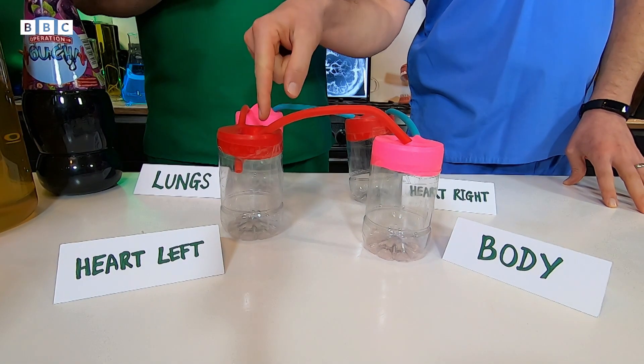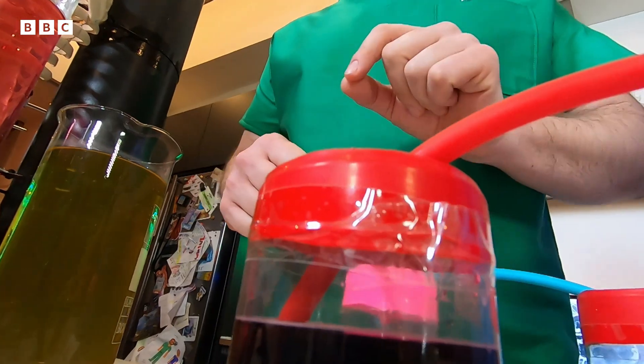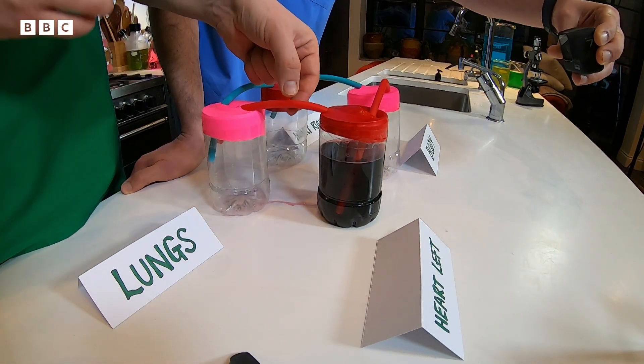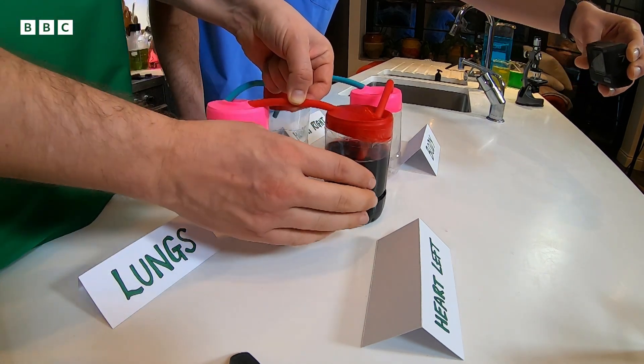If you're smart, you'll start by adding the blood to the left heart chamber at the beginning. So I'm going to pour it in through here. The important thing to know about how to make this model work is that the blood can only flow one way through the heart because of the valves. With this model, you have to act as the mitral valve by squeezing the tube between the left side of the heart and the lungs, so the blood has to go towards the body.